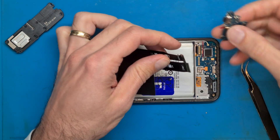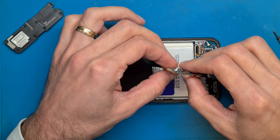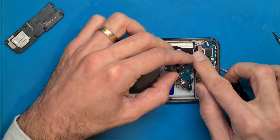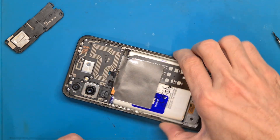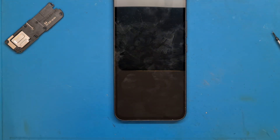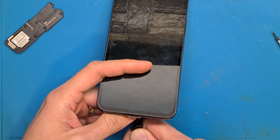Before replacing the board, we need to make sure we have solved the charging problem. This means connecting the flex cable to the charging board and the screen so we can check the charging. We are going to connect the charging cable — be careful not to damage those flex cables.